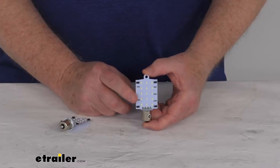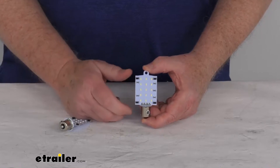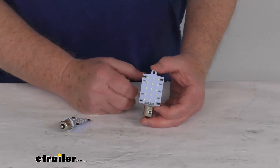The LEDs make great replacements for incandescent bulbs because they're rated up to 50,000 hours. They are more efficient because they'll provide brighter light with less power output, and of course no bulbs to replace or brittle filaments to break.